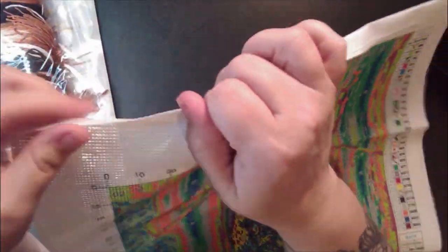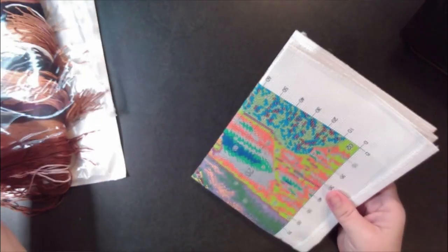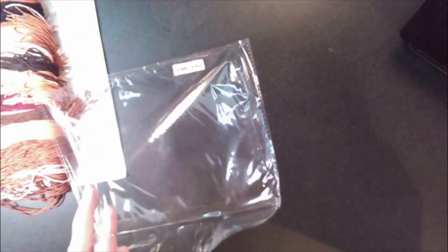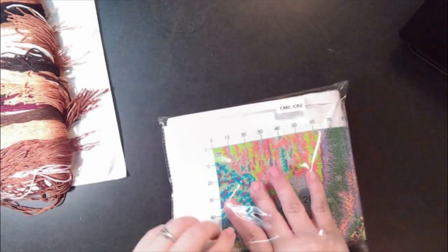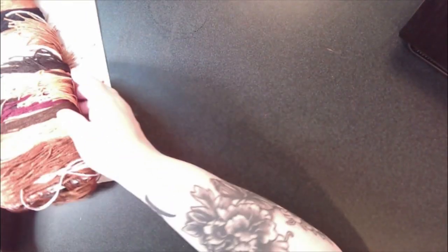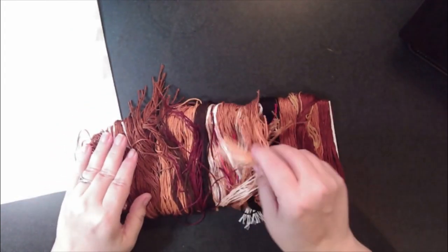The canvas is nice too — it does have a serged edge so it will not fray. This is high quality, you guys. I really like this; it's nice. Now let's take a look at the thread. From first glance — nice thread.